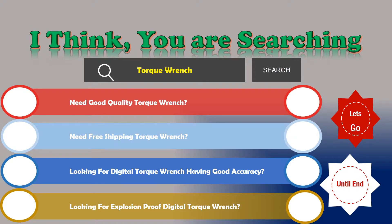We are reviewing the top three best Digital Torque Wrenches. Number one: Mxeta Digital Torque Wrench. Here are its features: